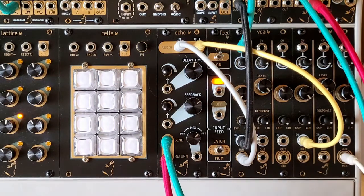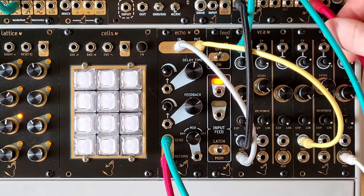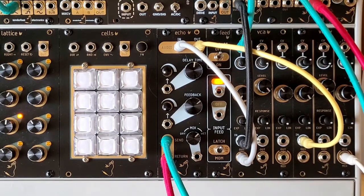Here we're using the send and return with the send going into the SVF1 filter and the high pass output coming back into the return. This adds a high pass filter to the feedback loop of the Echo delay.